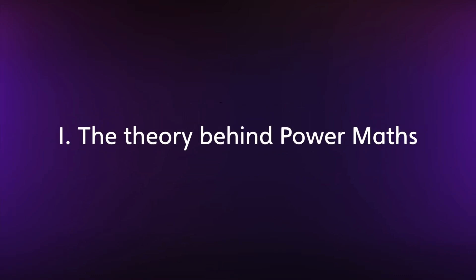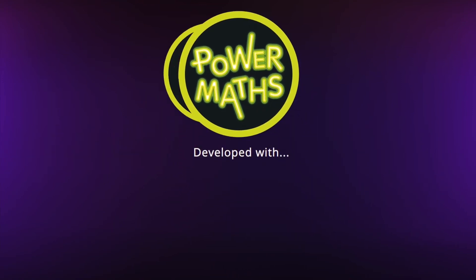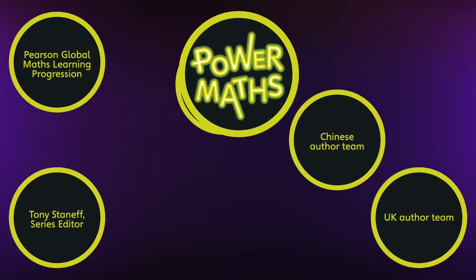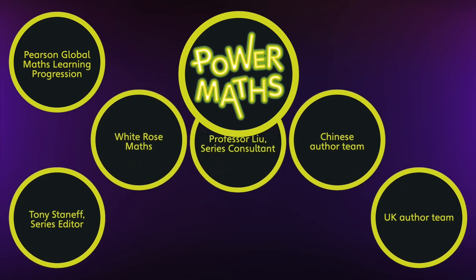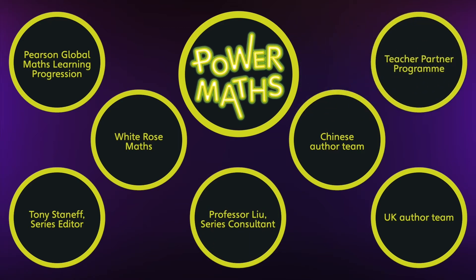Power Maths is specifically built for the UK classroom, drawing on expertise from Southeast Asian colleagues. This is reflected in our author team which includes Tony Staneff from White Rose Maths and Professor Liu, author of a best-selling textbook programme in China. The materials were designed in collaboration with current classroom practitioners and mastery specialists through our teacher partner programme.